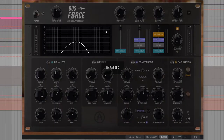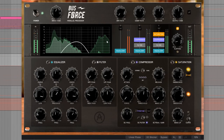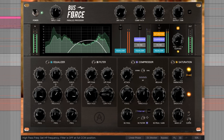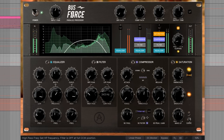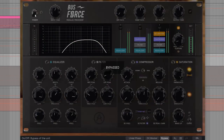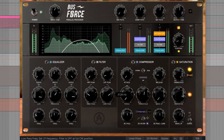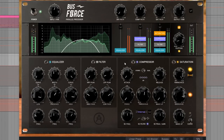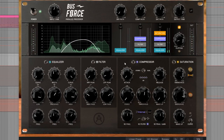As we can hear, the effect makes a huge difference to the dynamics and filtering of the original sound, in this case bringing the whole mix up to the front. Now let's explore some more drastic applications.